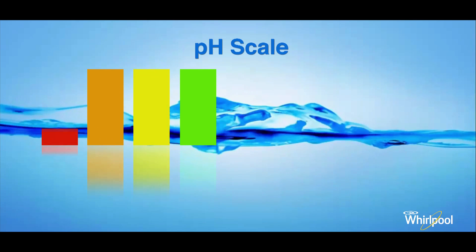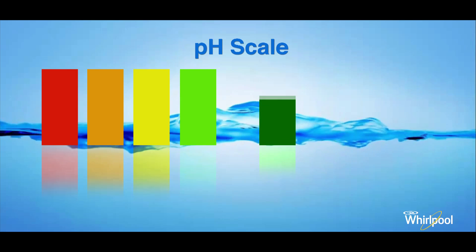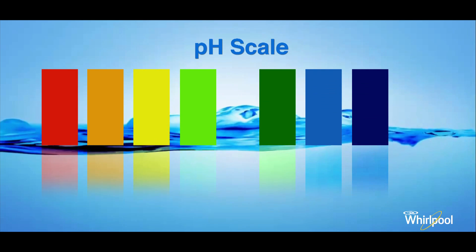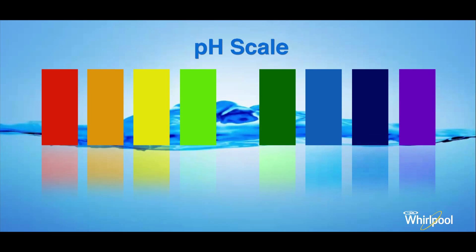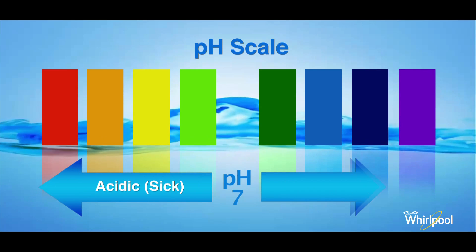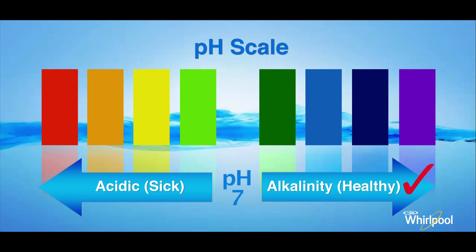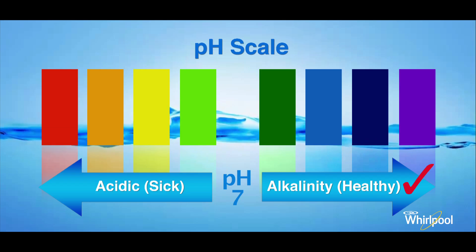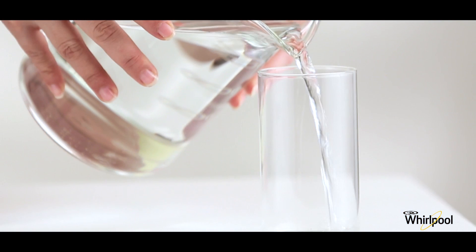pH level: depending on the pH value, water is either acidic or alkaline. Water with a pH less than 7 is acidic, and water with pH above 7 is alkaline. The pH value of natural and mineral water is 7.3 and 7.2 respectively.